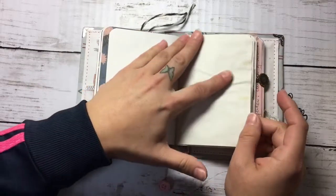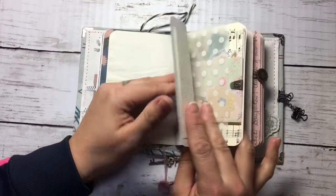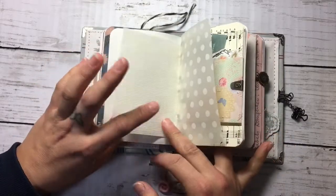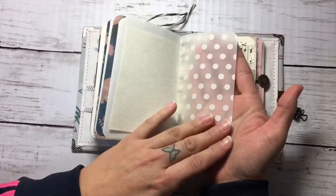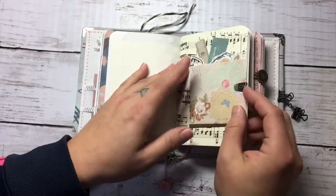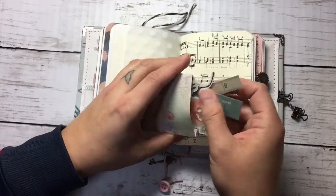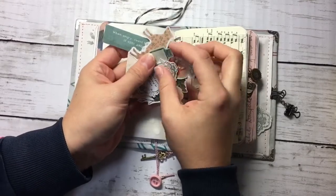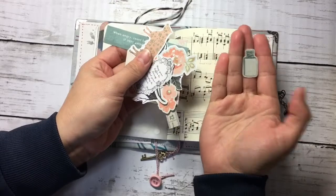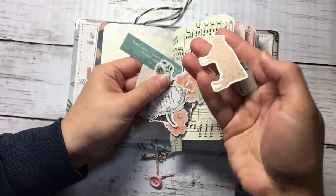More tea-dyed paper for journaling. This is a kind of tracing paper with dots. And here is a pocket with some elements that I made as die cuts — these are embellishments for your journal.